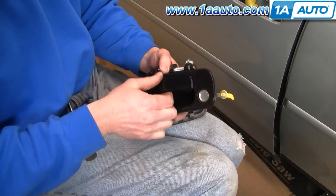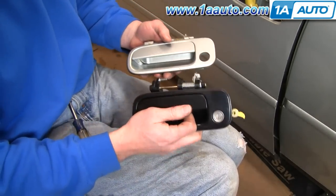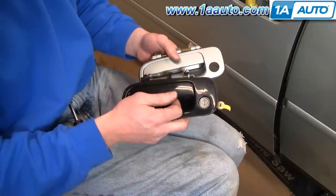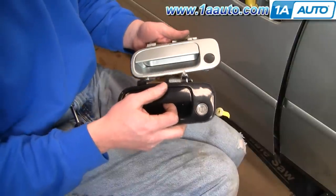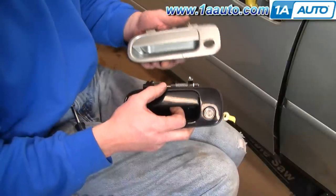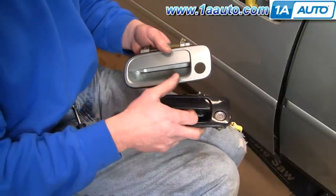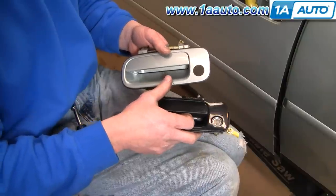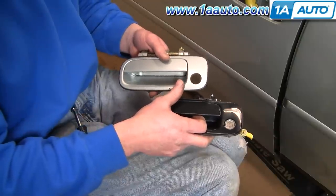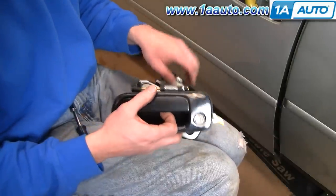This is painted to the color of the car. There's no reason you can't just put a black one on if you're not concerned about it. If you do want to paint it to match the car, go to an automotive parts store with a good paint department. Using either your VIN or your paint code, they can mix up paint to match your car and put it in an air-charged spray can so you can repaint your new door handle yourself.